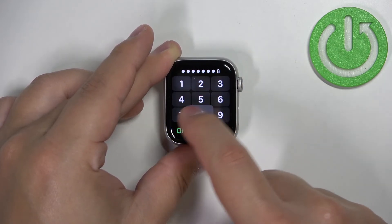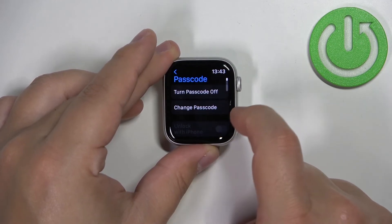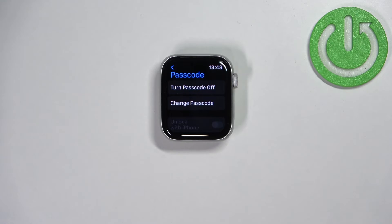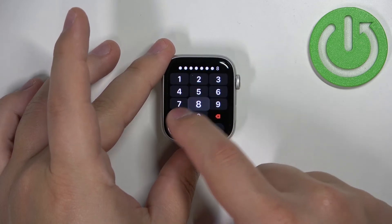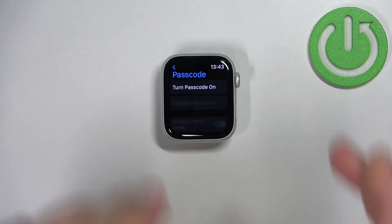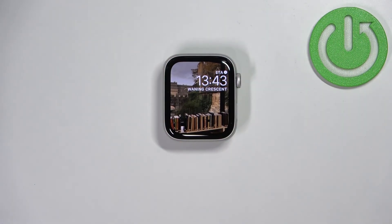So that's how you enable the passcode. But if you want to disable it as a whole, you can tap on Turn Off Passcode in the passcode settings, enter the current passcode, tap OK, and wait until the screen lock protection is turned off. Now it's disabled, so your watch won't get locked after the screen turns off.